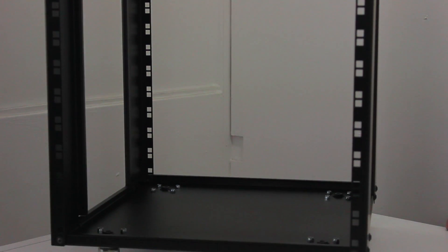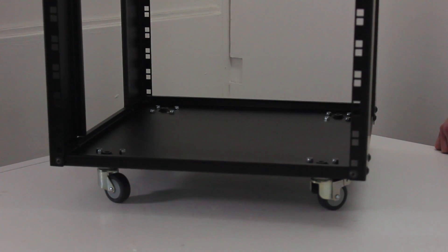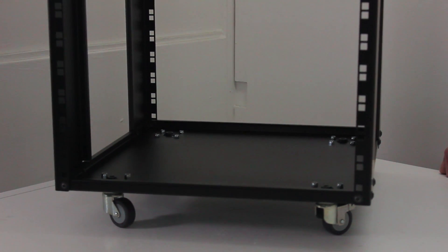Hi, my name's Tim and this is the R2020 Skeleton Rack System. It's got a 500 by 500 millimeter footprint, meaning it will fit directly into a pre-measured space, saving you time on your install. It's available from 12U right up to 28U and it's got optional caster sets available. It comes flat pack and can be assembled very quickly.